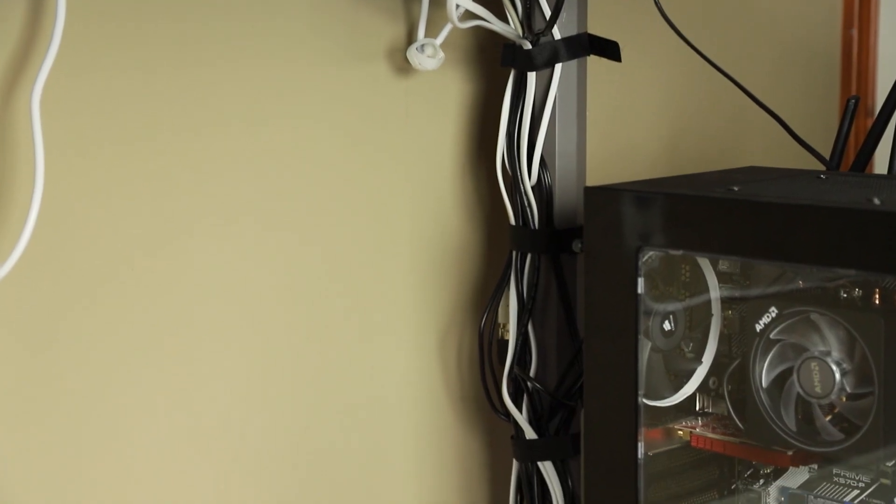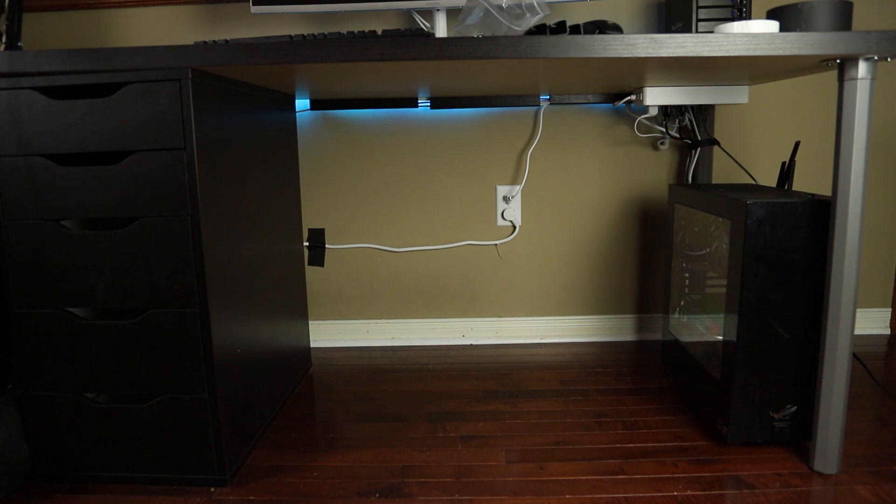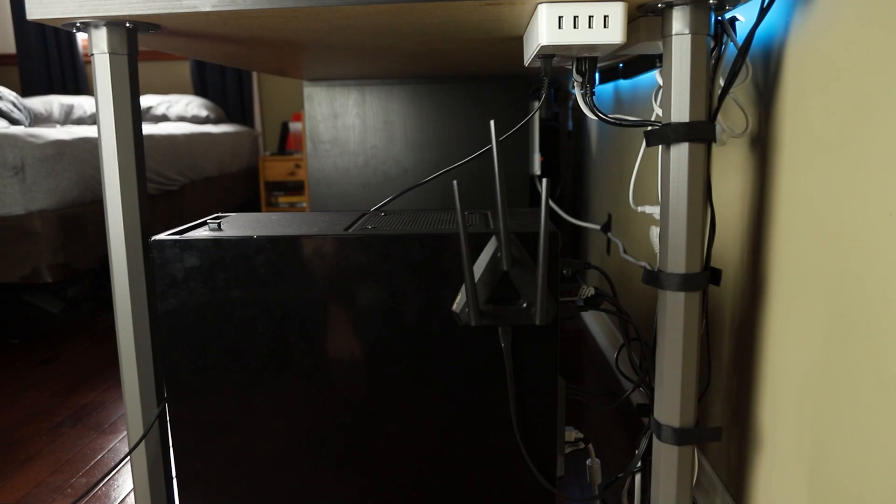That's pretty much it. If you followed all these steps, hopefully your setup is looking nice and clean. It doesn't matter how fast your computer is or how much RGB lighting you have — the most important thing is that you take care of the things you have. If this video helped you clean up your desk or manage cables in your house, I'd love to hear it in the comments. If you enjoyed this video, please hit the like button and subscribe if you want to watch more. Thanks for watching and I'll see you in the next one.